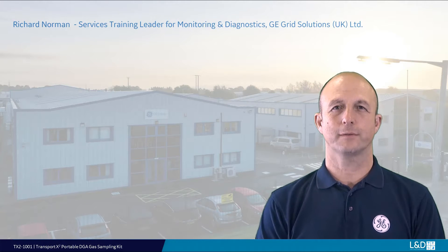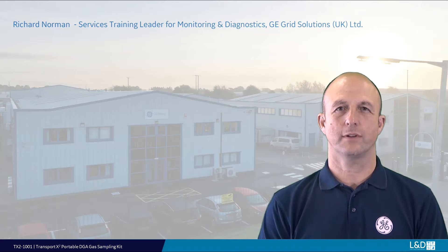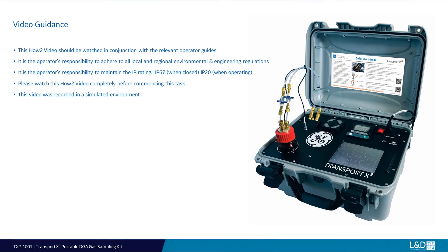Hello, I'm Richard Norman, the Field Services Training Leader for Monitoring and Diagnostics with GE Grid Solutions UK Limited. This how-to video will take you through the operation and setup for the gas measurement option with GE's portable DGA monitor.